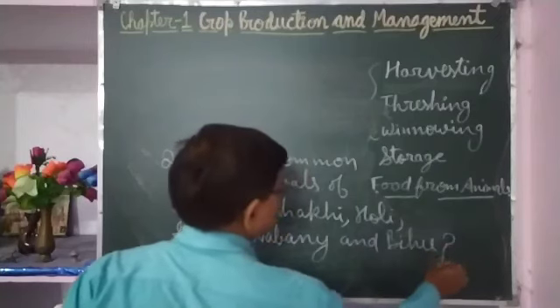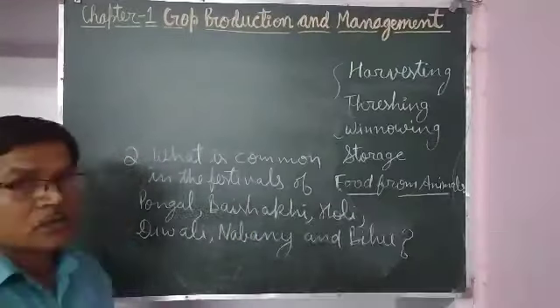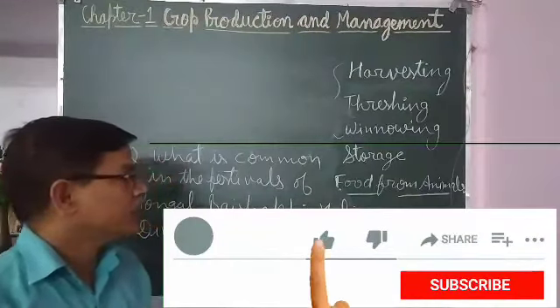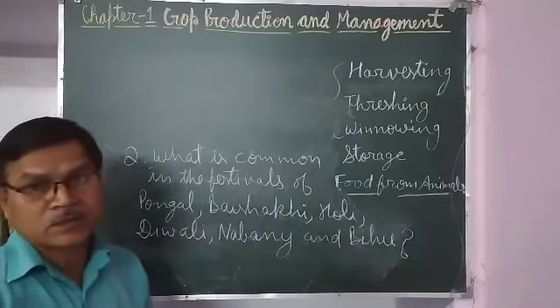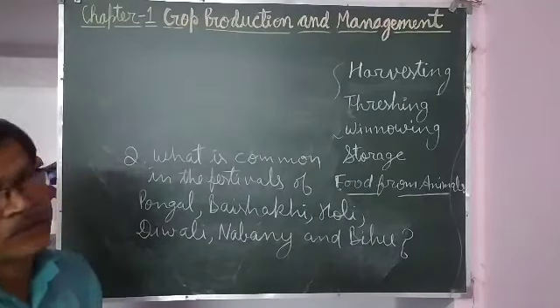So, what is common in these harvest festivals? This is a question for you to answer. This much about this chapter. Whatever confusions you have, you will ask in live classes. Thank you.